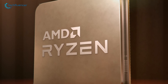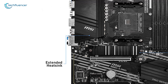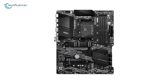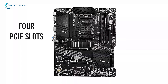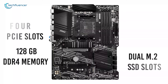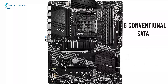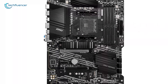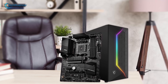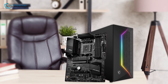Ryzen 5000 packs some high-end processors, and to run them at full speed this motherboard's extended heat sinks with enhanced circuit design will be a lot more effective. This entry-level MSI board comes with four PCIe slots, up to 128 gigabytes of DDR4 memory support, dual M.2 SSD slots, and six conventional SATA device connectivity — quite impressive at this price point. If you are considering overclocking your latest Ryzen processor, the MSI B550A Pro will enable you to safely and effectively do just that.